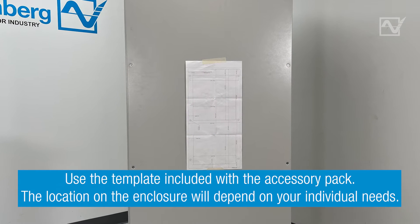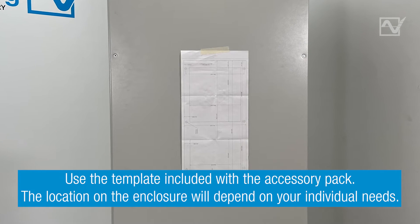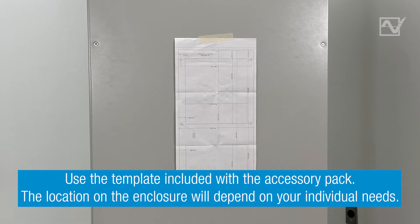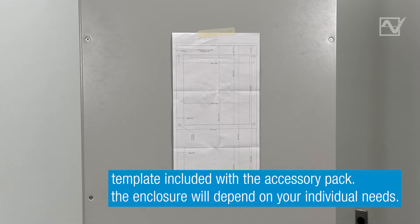Let's get started. Step 1: Use the cutout template to cut the correct openings and drill the holes for the fasteners in the enclosure. The exact location is determined by your application. The template can be found in your accessory pack or on product pages at FannenbergUSA.com.